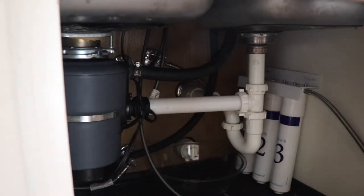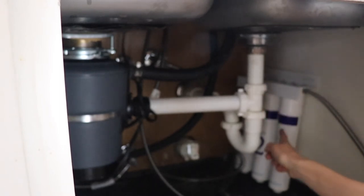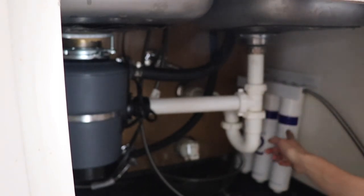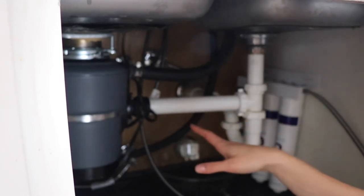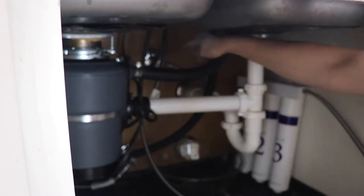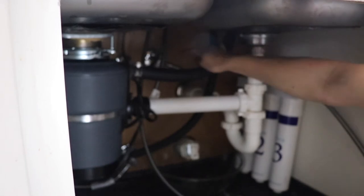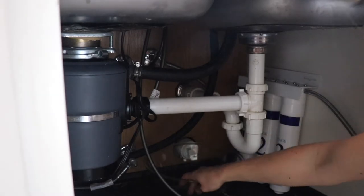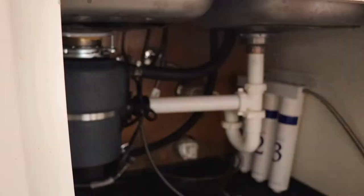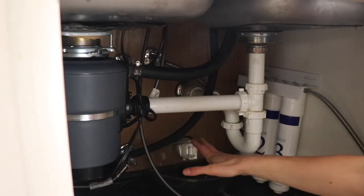I'm under my sink and I'm going to show you how to install this under the sink water filter. I already have a Clearly Filtered filter in here from a previous video, so I need to remove that first — but the process is the same whether you have a filter or not. First, you have to turn off the cold water valve. For me, the cold water valve is on the right, so I rotate it all the way to the right. It's helpful to have a bowl or towel underneath in case of any leaks. Then run the cold water up above to get all the water out of the pipe.